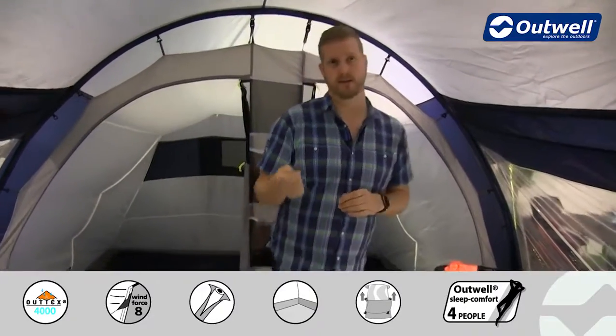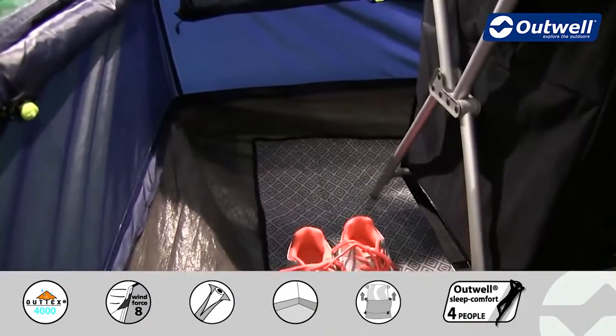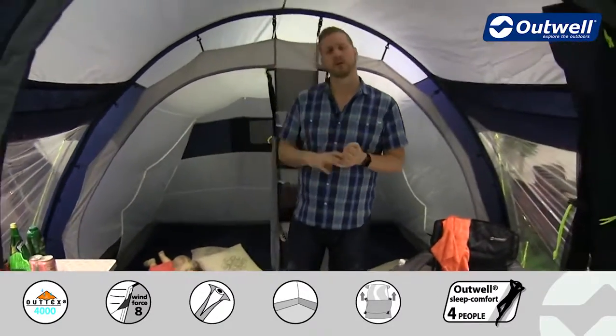The ground sheet in this tent is actually fully sealed from front to back and from side to side, and it's a bathtub style ground sheet — you can see clearly that it is coming up at the edges, so that's going to stop any draft from coming into this tent. It'll also keep out things like dirt, dust and sand and hopefully keep out those unwanted bugs as well.